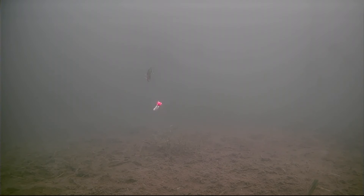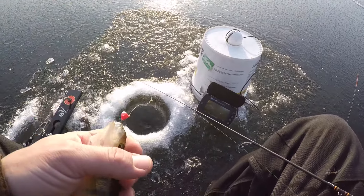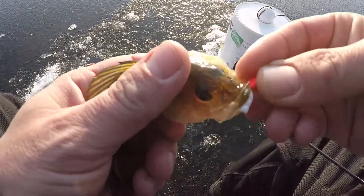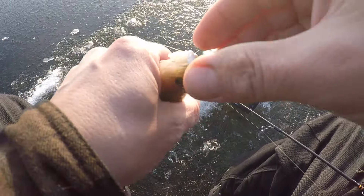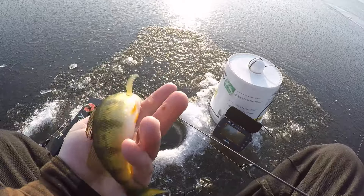Come back fish, come back! Got a fake waxworm for ya - boom! He did come back, got him! That did the trick. Crystal clear ice is so cool - see how fast he came darting in. Switched up baits and there's two coming in charged up.